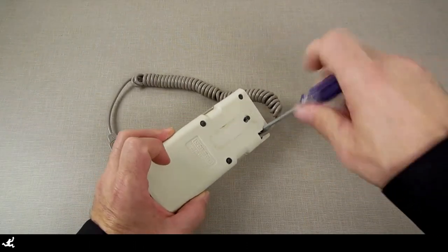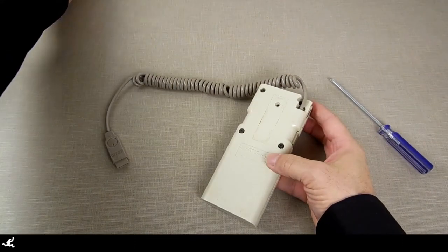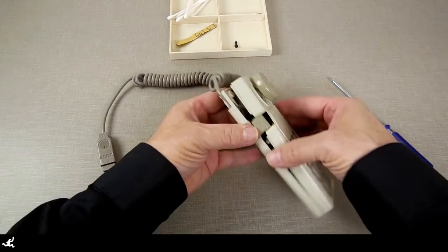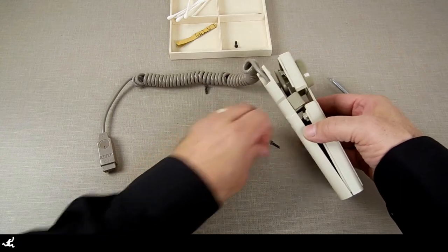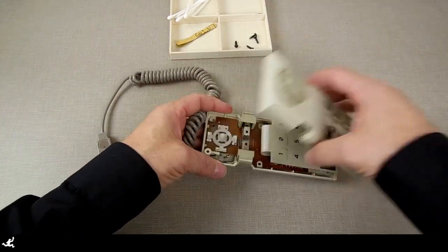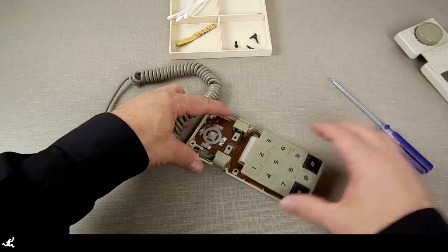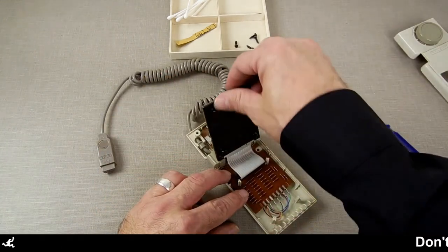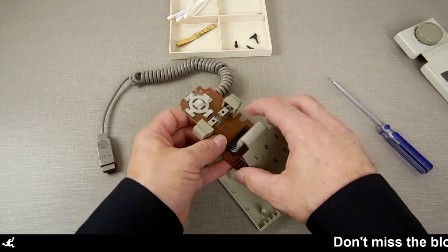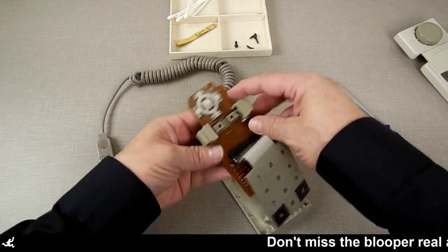I spray some contact cleaner in the buttons and contacts, then remove the keypad and clean it a little bit with contact cleaner again. I take a piece of cardboard and lay it down in there to raise the level of the membrane so I can slide it back into the connector without kinking or bending it. Then I put it all back together, wipe it down, and clean it with a combination of Windex and isopropyl alcohol. I also use some on the back to remove sticky residue, then put it all back together.